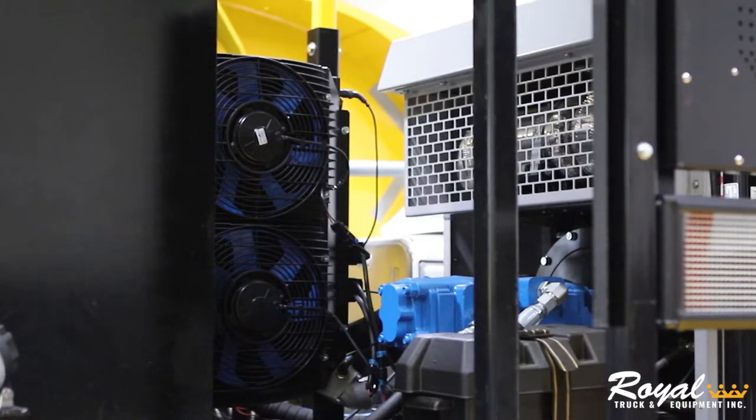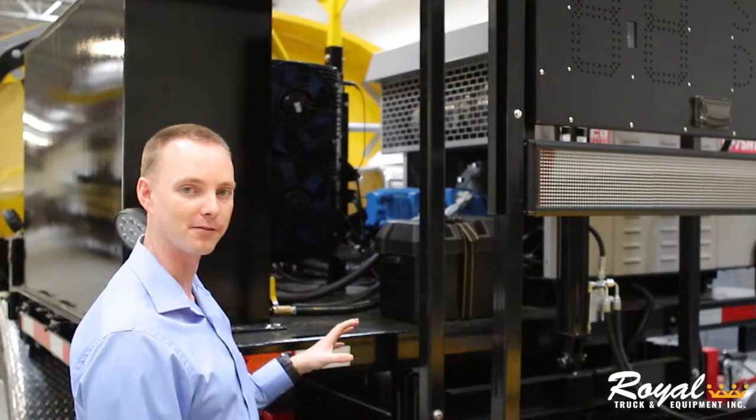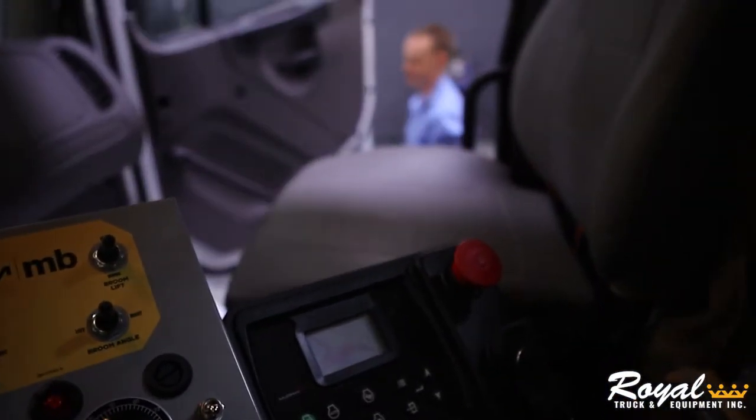It's going to provide power to these three piggyback gear pumps and pull hydraulic fluid from this 100-gallon tank. It's then going to push it through a 10-micron filter and operate all these items via electronic controlled hydraulic valving, so you can operate it from inside the cab.